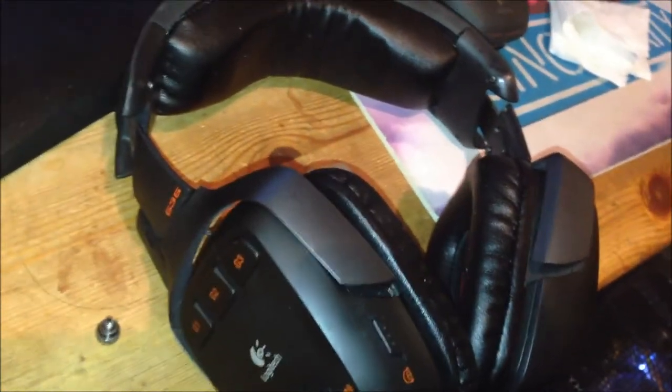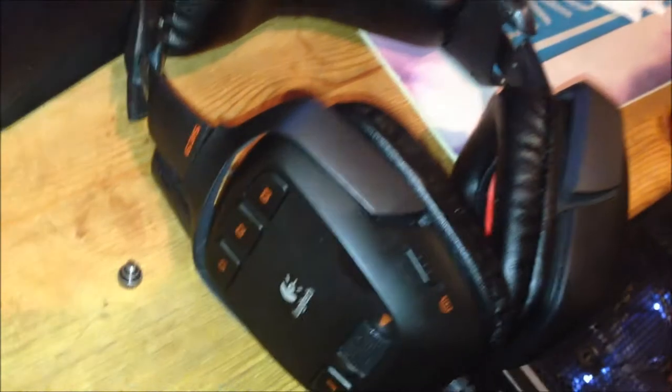The current gear I have includes a Logitech G35 headset, which is very good for gaming and creates virtual 5.1 surround sound. I also have a Logitech G19 keyboard, which is my favorite — it features an LCD with a 480p screen.